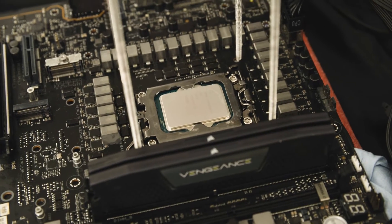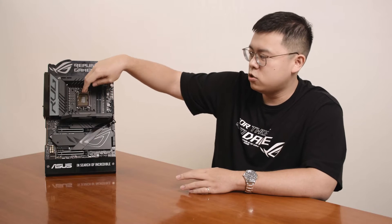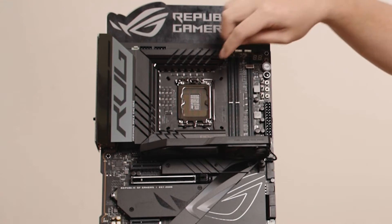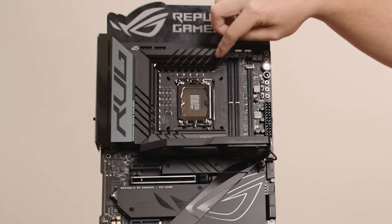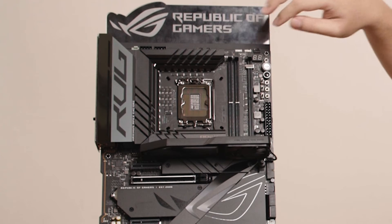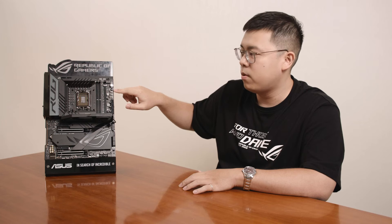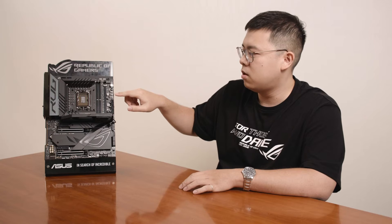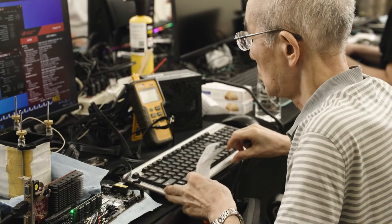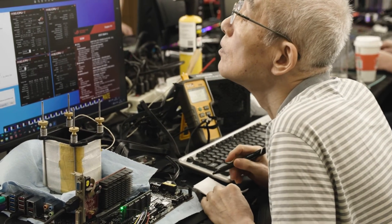If you want to measure the true voltage of the Vcore, VCCGT, or VCCAUX, it's really difficult to find a specific point on the motherboard to do so. But we bring all measurement points together as a probing point, so you can easily use a multimeter to measure the true voltage every time while overclocking. It's really easy to find the measurement point here.